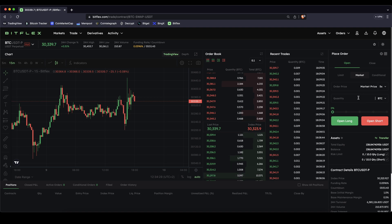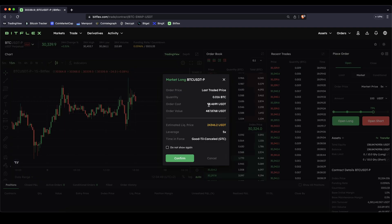Then we have to type in the quantity. You can either display it in Bitcoin or in US dollar Tether — I personally like it in US dollar Tether. When you type in for example $100 US dollar Tether, that means $100 of my own capital. So if I click on open long, I'm using $100 of my own capital, but the entire order value — the full position — will be almost $500 because of course I'm using a 5x leverage. That's how the calculation and the display works here.